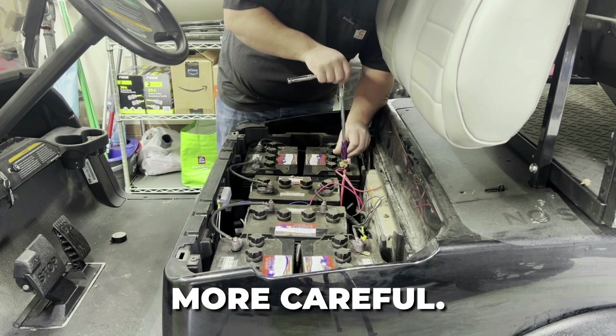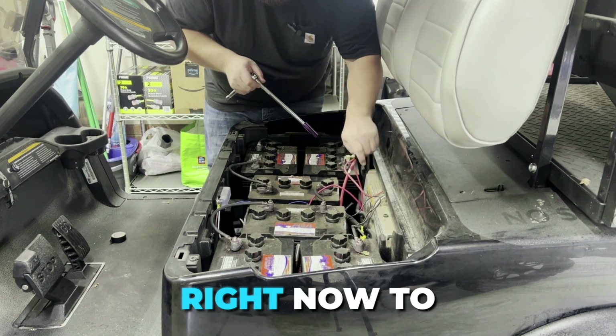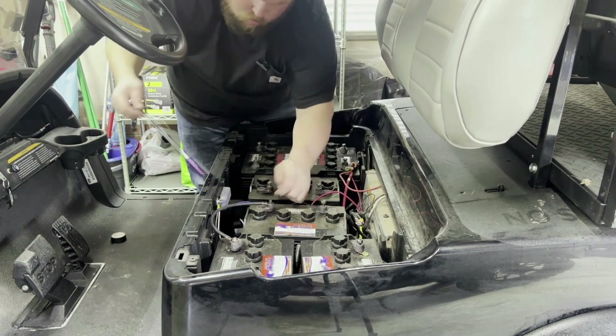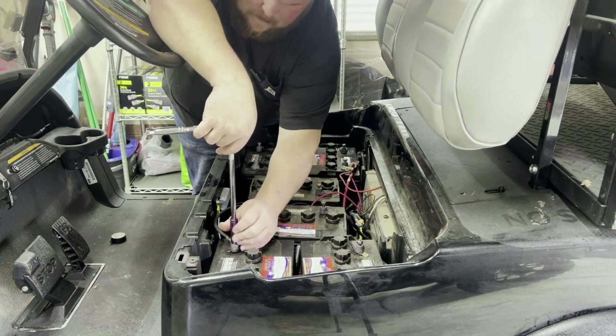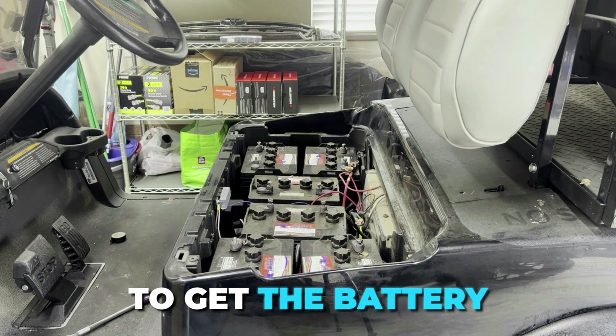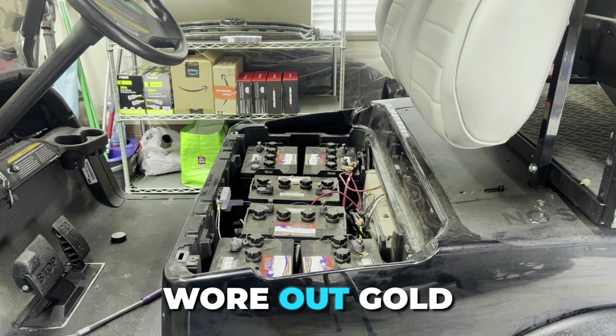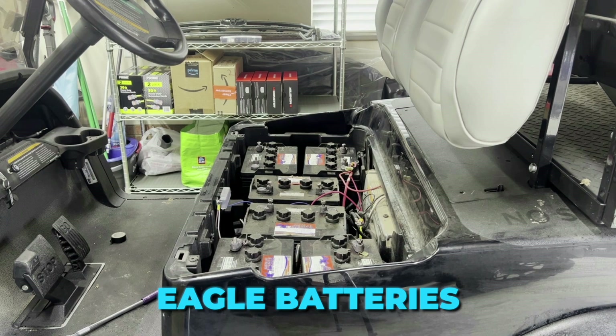I'm using a half-inch ratchet right now to undo these battery cables. Now I'm going to get the battery removal strap that's included in the kit to get these heavy, worn-out Gold Eagle batteries out of this cart.